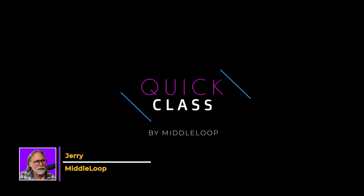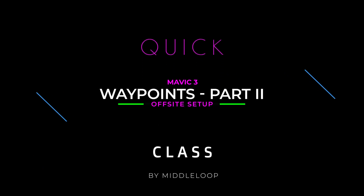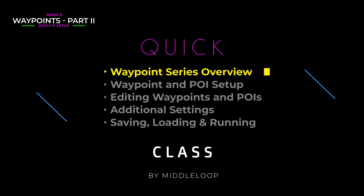Hi, I'm Jerry with Middle Loop, and this is a Quick Class, Part 2, in our series on Waypoints. Today we're setting up waypoints off-site. In today's Quick Class, we'll start out with a quick reminder of what's ahead in our Mavic 3 Waypoint series.